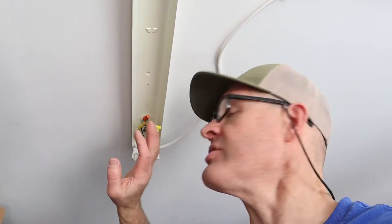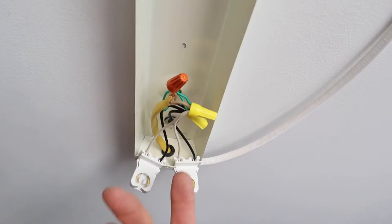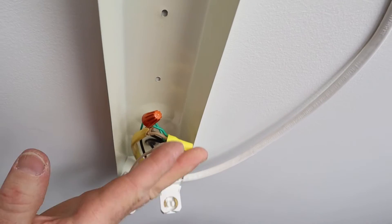Before I put the cover back on the fixture, let's take a look at how clean this is. We have the whites going together, and the blacks going together, and the ground going together. That's how simple this is. Let's put the cover back on.